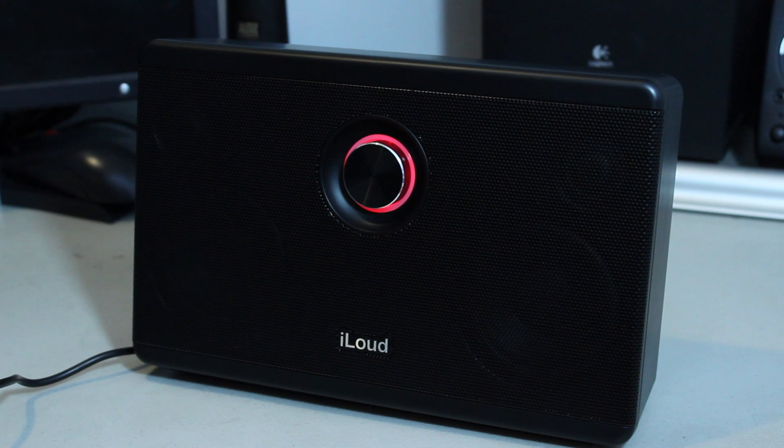So there is the unboxing and quick look at the iLoud by IK Multimedia. Tell me down below what kind of videos you want to see about this product. I'll definitely be making a review pretty soon, so subscribe and stay tuned for that review. I'll catch you in the next video. Goodbye.